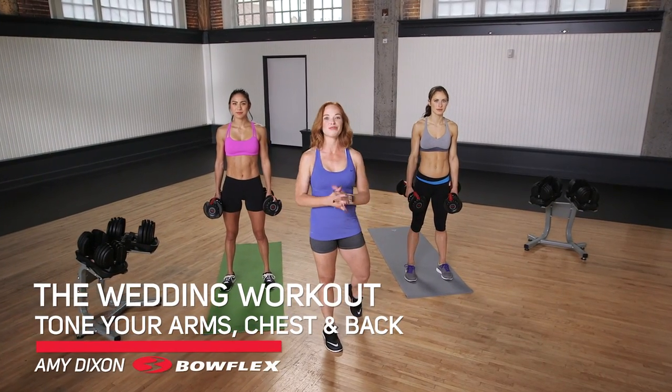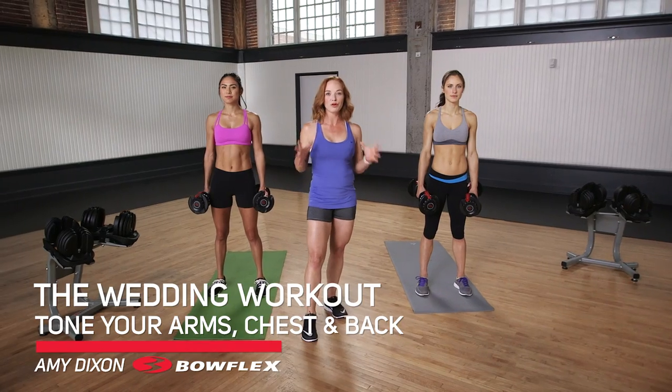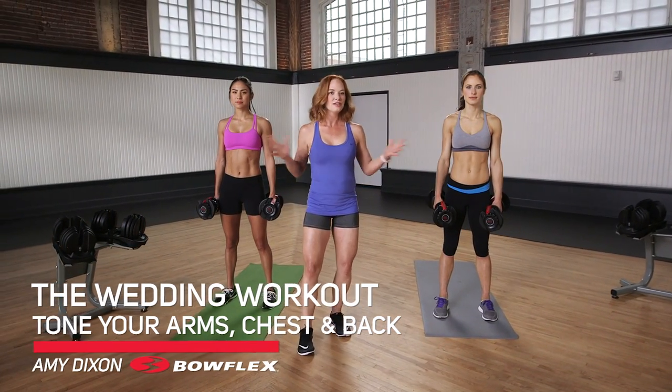Hi, I'm Amy Dixon, Bowflex Fitness Advisor, and this is The Wedding Workout. This workout focuses on toning your arms, chest, and back. So let's get started.